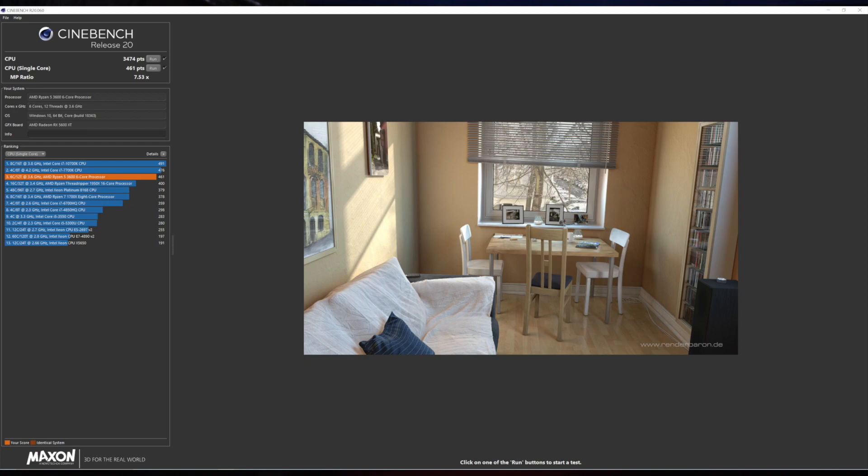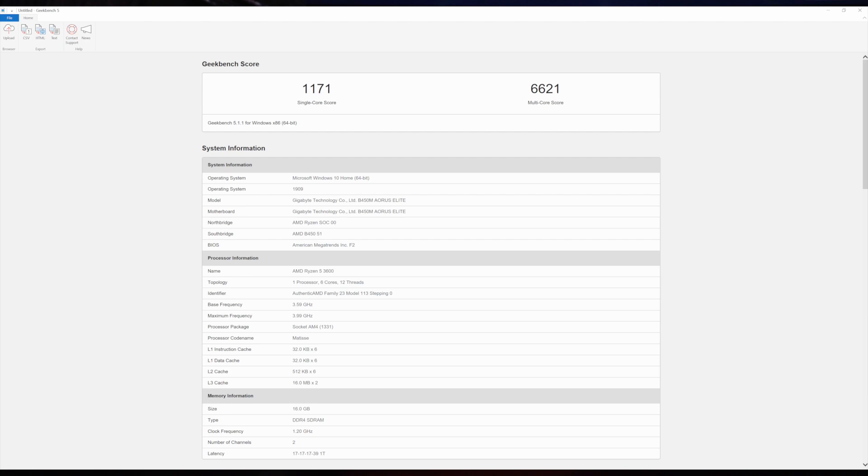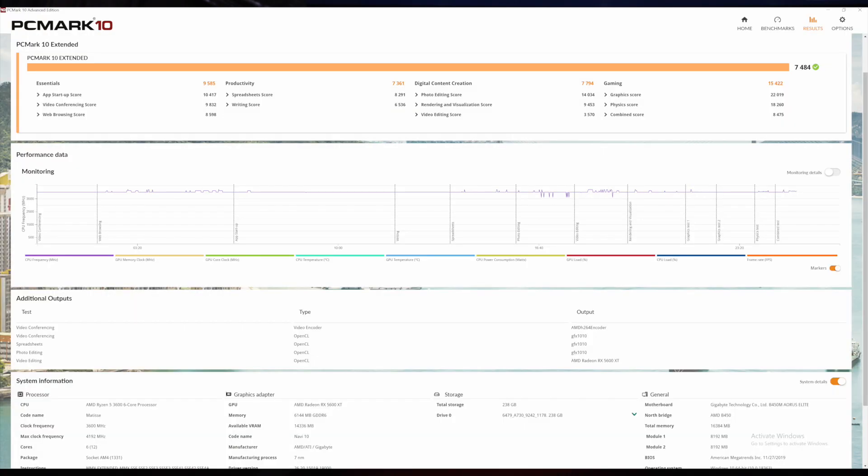Let's get on to the benchmarks, starting with Cinebench R20. The multi-core CPU score is 3,474 points and single-core CPU score is 461 points. Geekbench shows a multi-core score of 6,621 and single-core at 1,171.